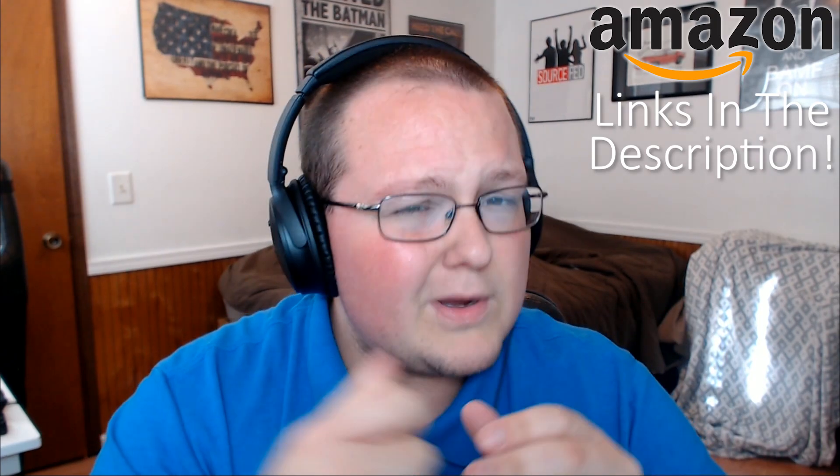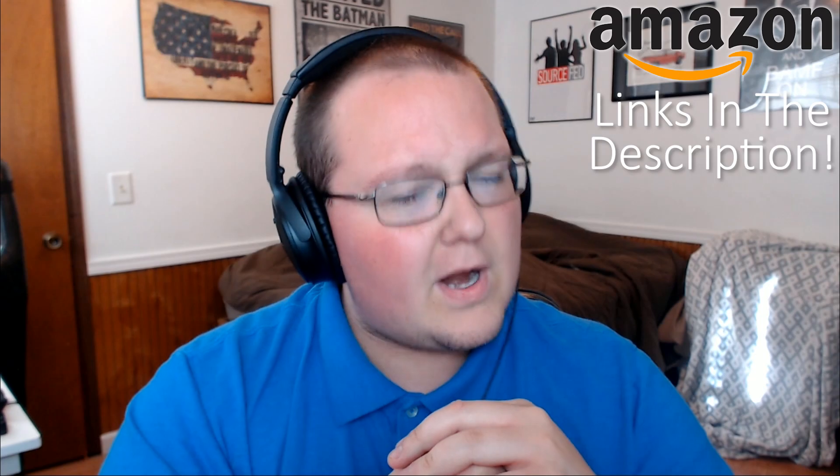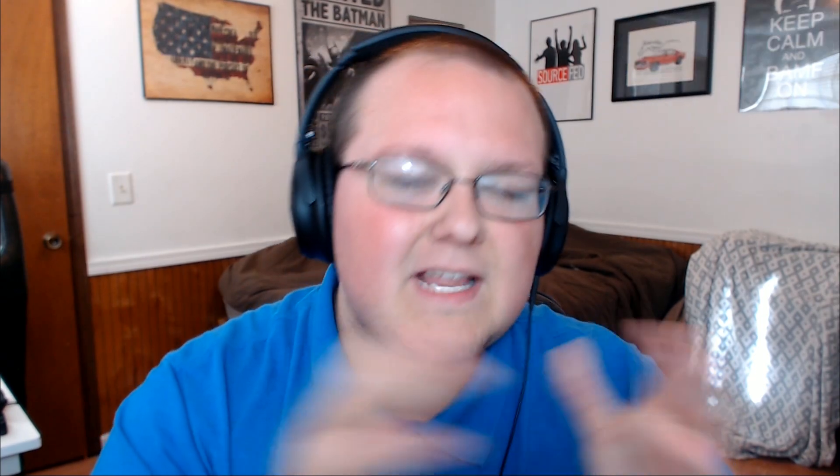First though, be sure to check out the links in the description down below on Amazon. If you go down there and purchase through any of those links, we will get a little bit of a commission for it at no additional cost to you. So thank you very much for doing that in advance.